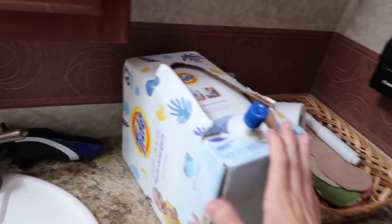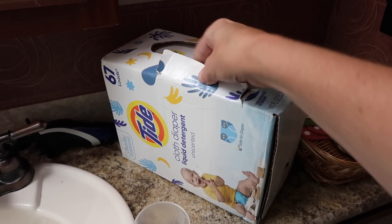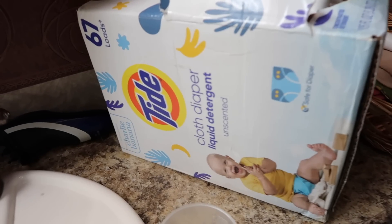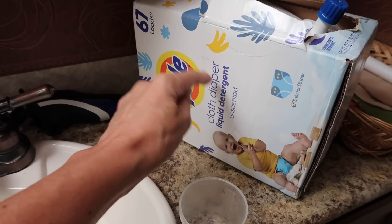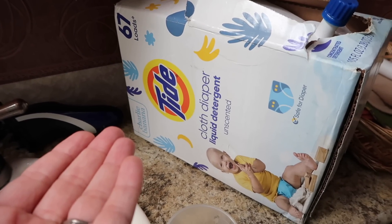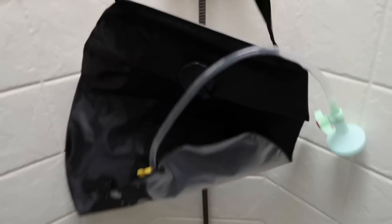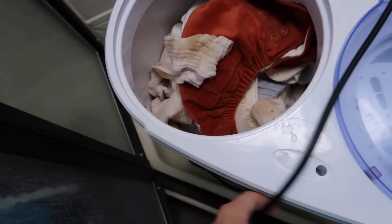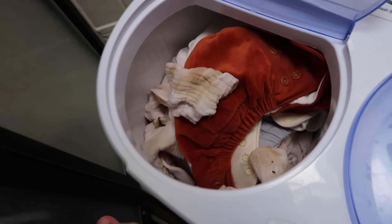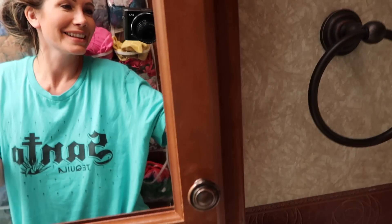Here is our laundry soap. They actually sponsored me and then never paid, so I was kind of bummed about that. I really like this laundry detergent but I can't find it anywhere — let me know if you guys can find it because it's almost gone. Travis just threw all of the cloth diaper laundry in here while I was gone, so this is kind of what I'm working with — it's way too filled up.